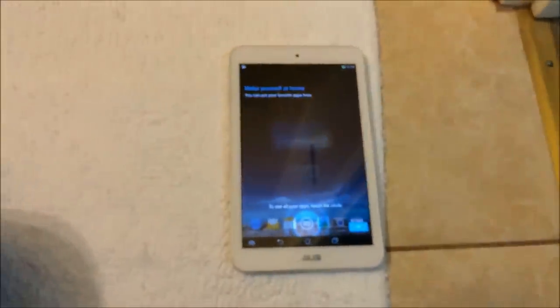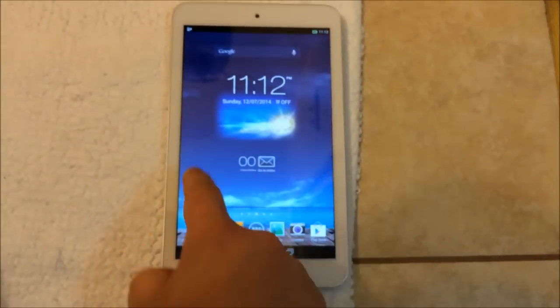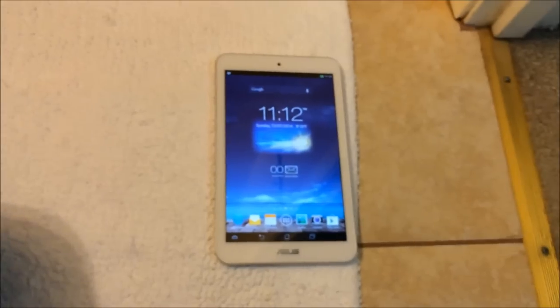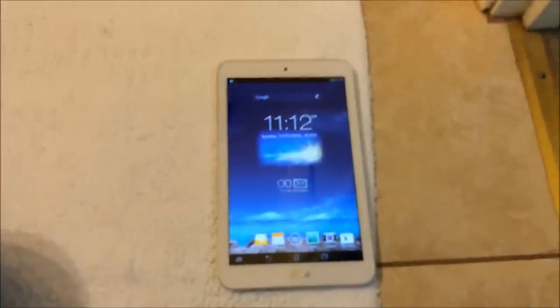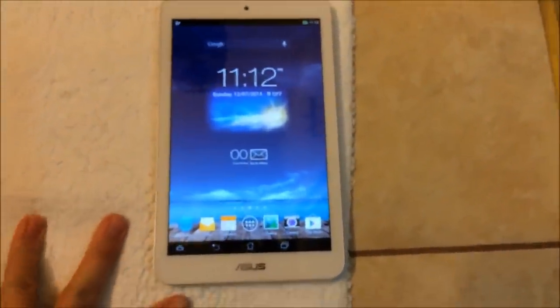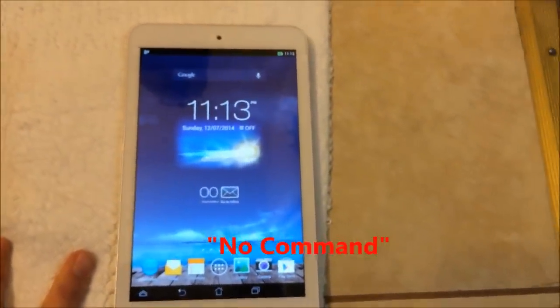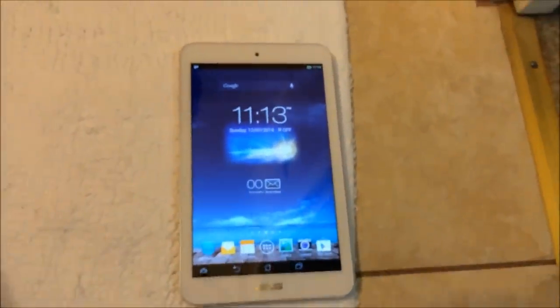Finish — and that's it. The device is set back to factory settings with no password anymore. This is how you reset an ASUS MeMo Pad 8-inch to factory settings if you don't know the password, including how to bypass the no-command screen and get back to factory settings.